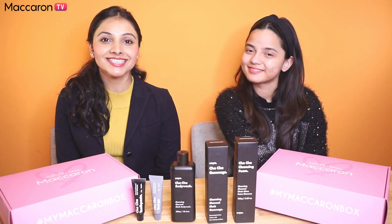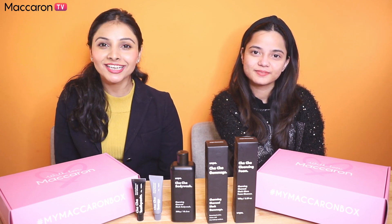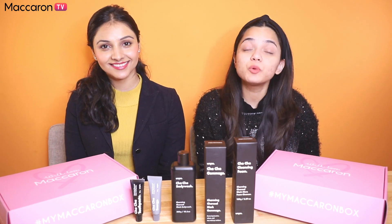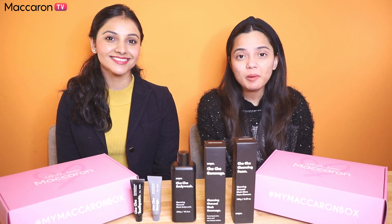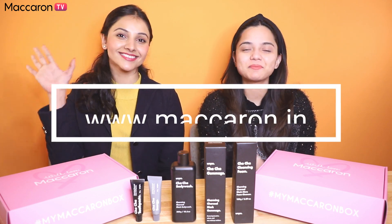That was all about the star ingredient charcoal range. Include them in your routine and make your cleansing session as effective as it could be. Tell us in the comments below which product you'd like to try the most and why. Head to our website now and shop this box. Hurry up and we'll see you next time. Bye!